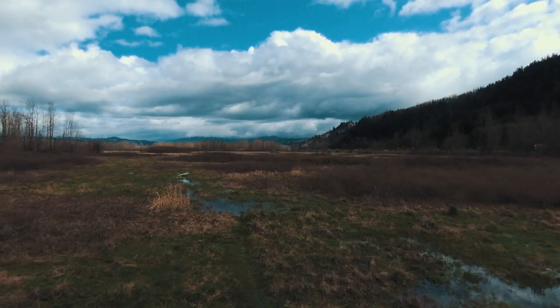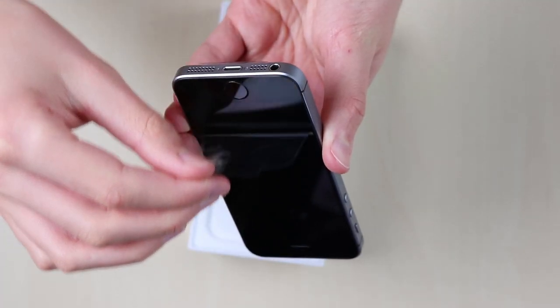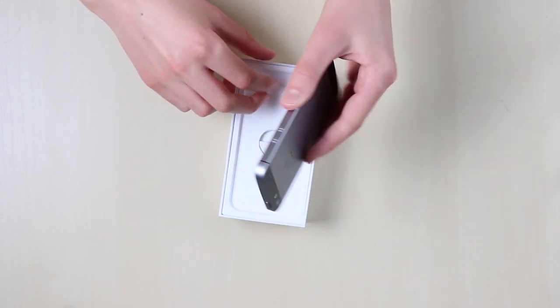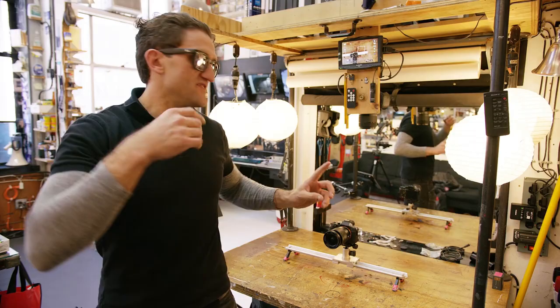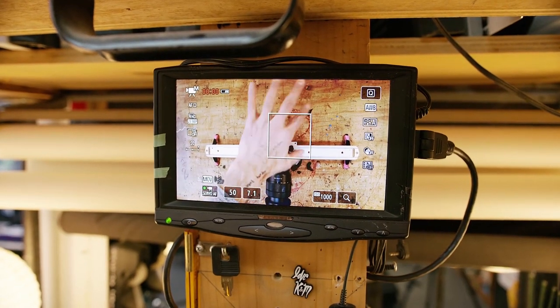Sometimes you just need a super simple way to get an overhead camera shot, whether that's for an unboxing video or an explainer video that you need to capture from above. Casey Neistat uses these overhead shots a lot in his videos to explain things in a unique way. But a lot of times this angle is really difficult to get — you have to drill something into the wall, create something out of wood, or clamp something to your desk and screw it together.